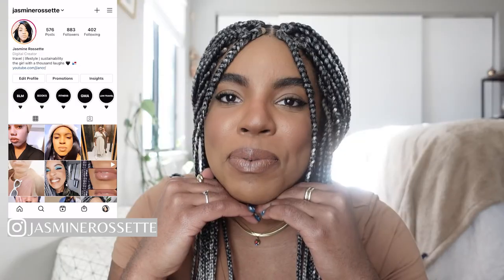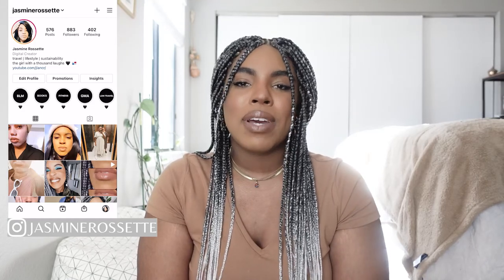Hey guys, welcome back to my channel. If you're new here, my name is Jasmine Rosette, and today's video is a box braid protective style hair care routine to prevent breakage and shedding. Before we get into today's video, please give this video a thumbs up, subscribe, and comment down below — I say hi back.